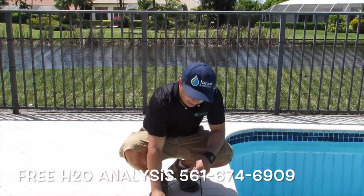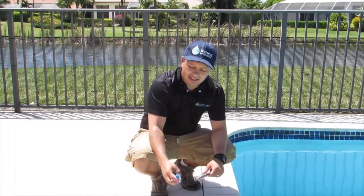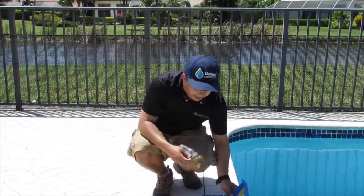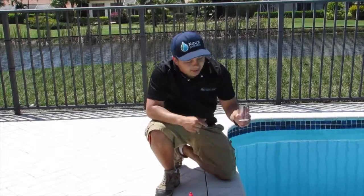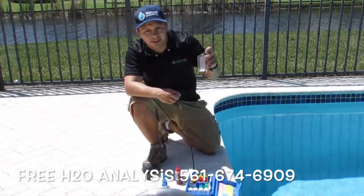Very easy. Color blue on the Taylor Test Kit, goes by the numbers 10, 11, and 12. On the actual Taylor, on the back of it, represents the blue color. You want to make sure you add the big cylinder — not the small one, but the big one — up to the middle, 25.